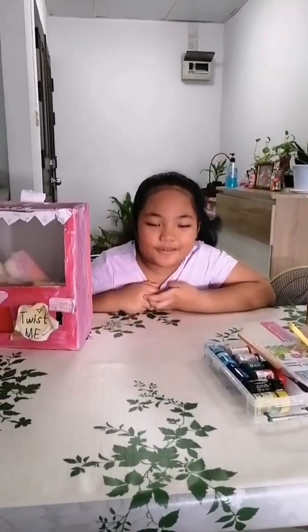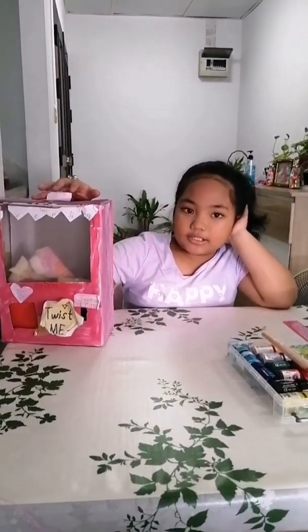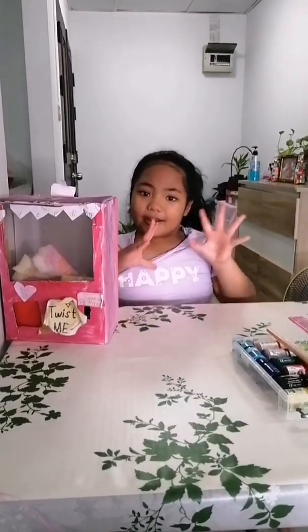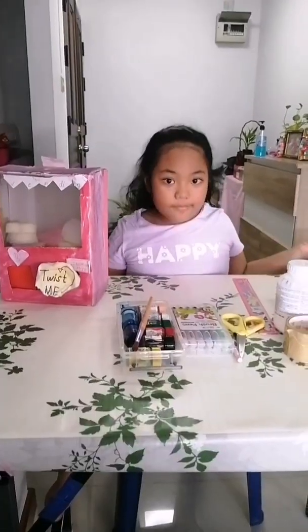Welcome back to my YouTube channel! Today I'm going to show you how to make this project and also how to use it. It's called the Arcade DIY Vending Machine. The materials that we need are: